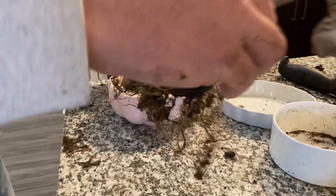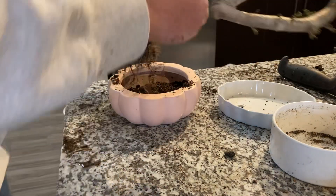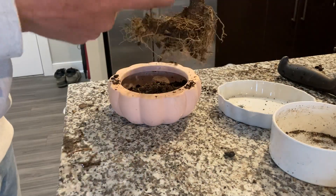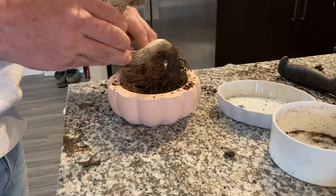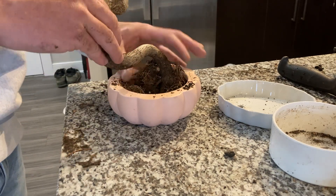Tuck it in — fresh repot. I took a lot of roots off of this. I had this basically buried before, and I am keeping this weird fork at the top.